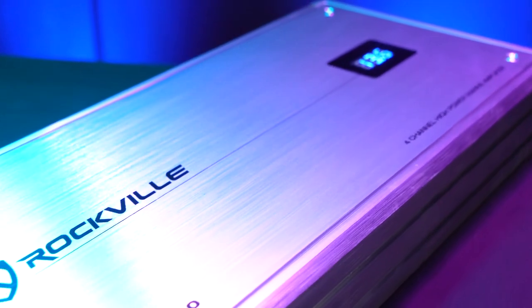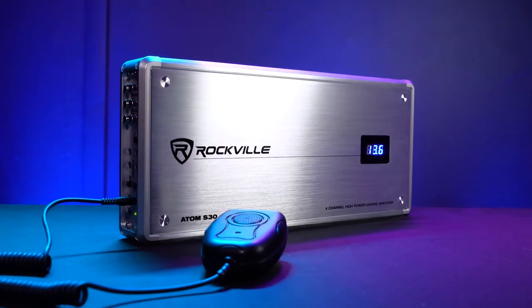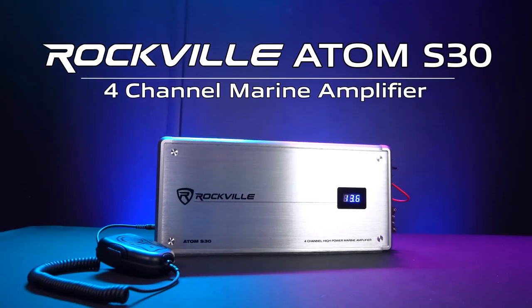So if you're looking for a sleek four-channel marine amplifier with a voltmeter, PA microphone, and built-in crossovers for your boat, look no further than the Atom S30 from Rockville.